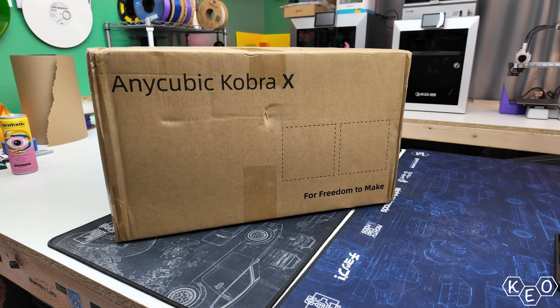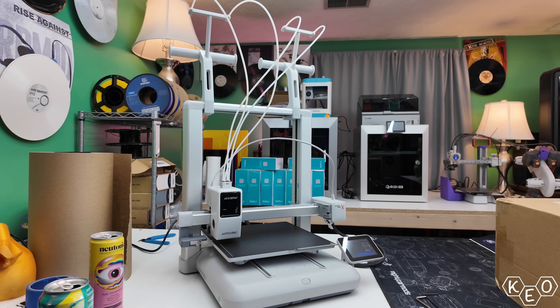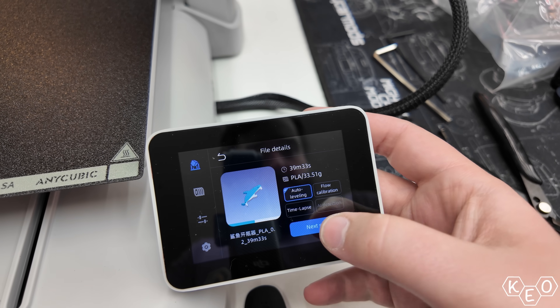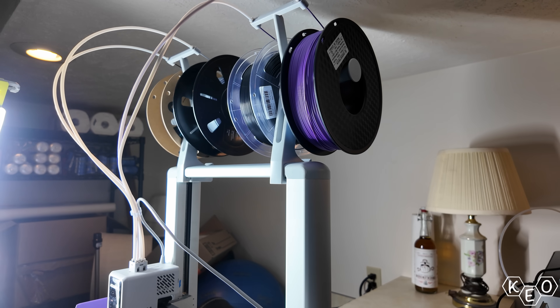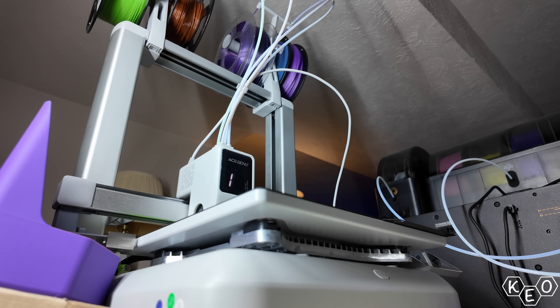So let's have a look at who this printer's for while we unbox it and set it up. Then we're going to assemble it and do some printing, and finally we'll check into what materials it can print and how it performs in general. And before we look at some of the time savings claims that this machine makes that set it apart from other similar machines, let's see if we can answer the question: why does this printer exist?